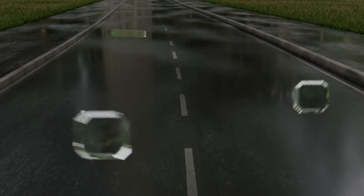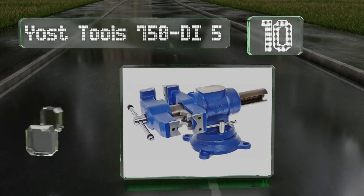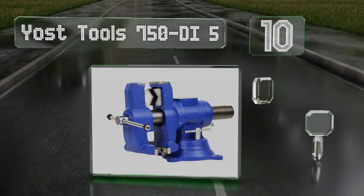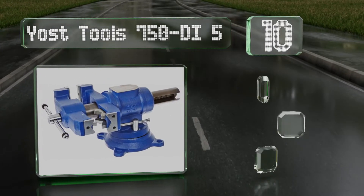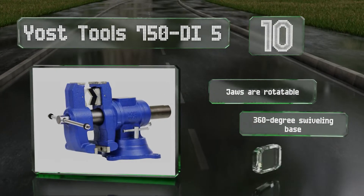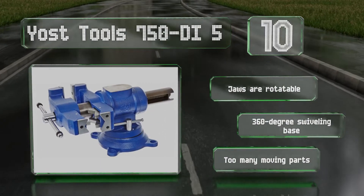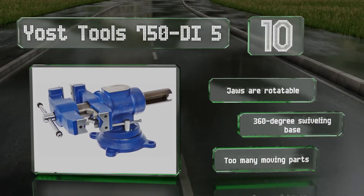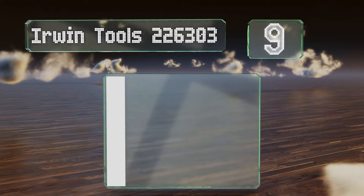Starting off our list at number 10, the Ostools 750 DI5 is built from heavy-duty ductile iron castings and can accommodate a variety of work scenarios. One of its two vices has a standard flat face while the other is a self-aligning V-shaped design made for gripping round stock like pipes. It comes with rotatable jaws and a 360-degree swiveling base, however there are too many moving parts.